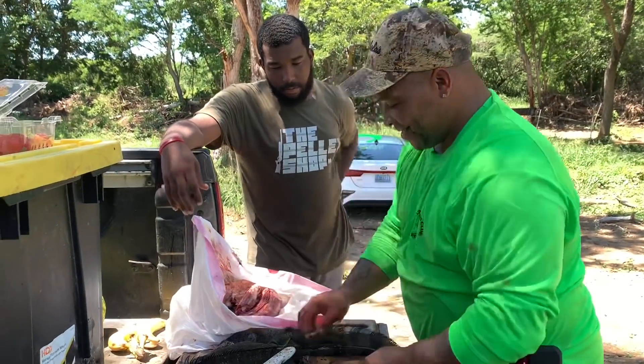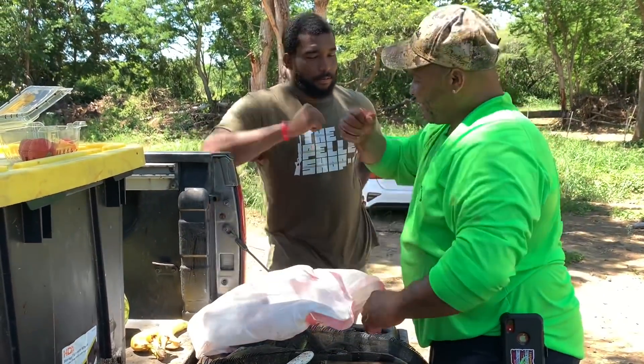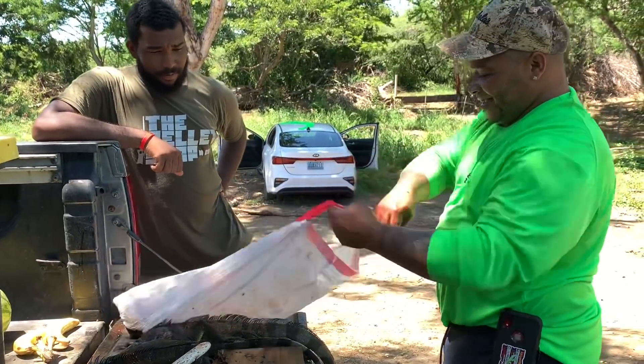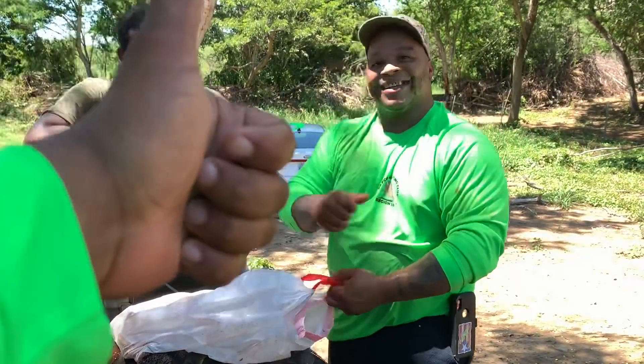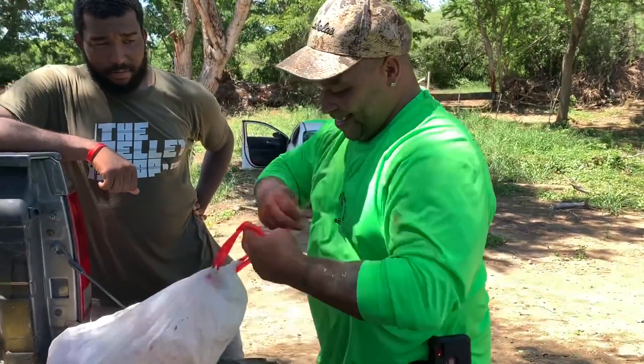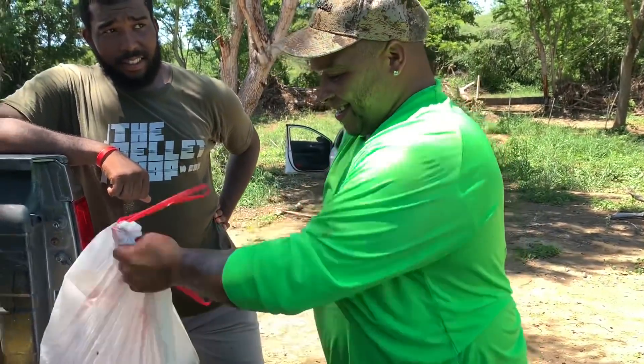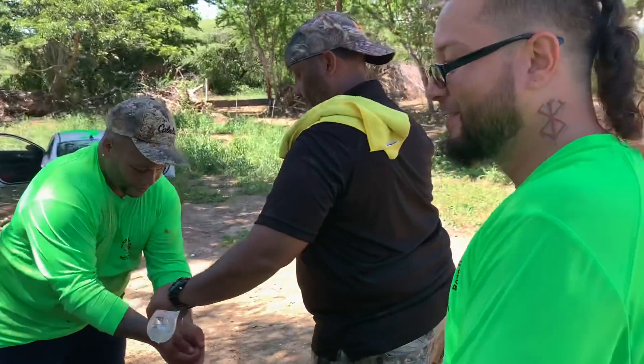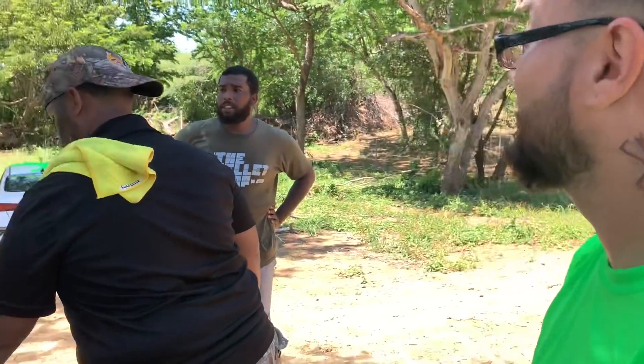Wow — 80! Amazing. Good job Wishy, very very impressive. This your first time seeing that? I've never seen a skinner like that — usually you have hot water. That was incredible though, right? That was fast — under three minutes.